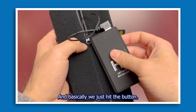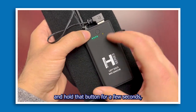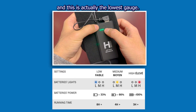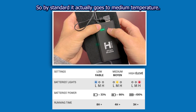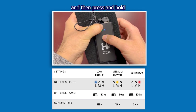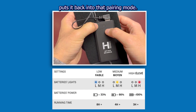We just hit that button, and when I press and hold it for a few seconds it actually initiates the heating. You can see we're on that first gauge — this is the lowest gauge. By default it actually goes to medium temperature. The red indicator initiates your high heating level and the blue is the low. Press and hold again and that turns it off and puts it back into pairing mode.